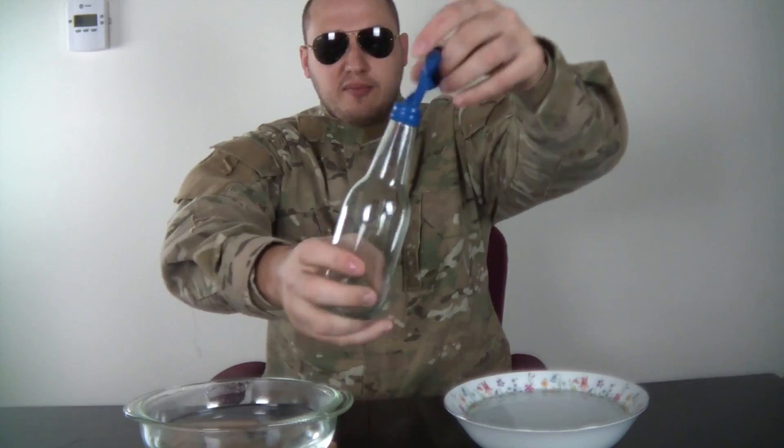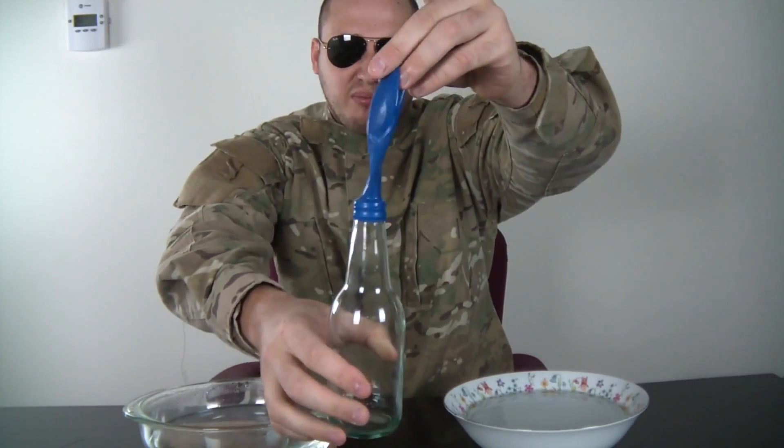I boiled it a little bit, but it's not really boiled, but it's pretty warm, you know? And then you're gonna need an empty bottle, and I put the balloon in there.